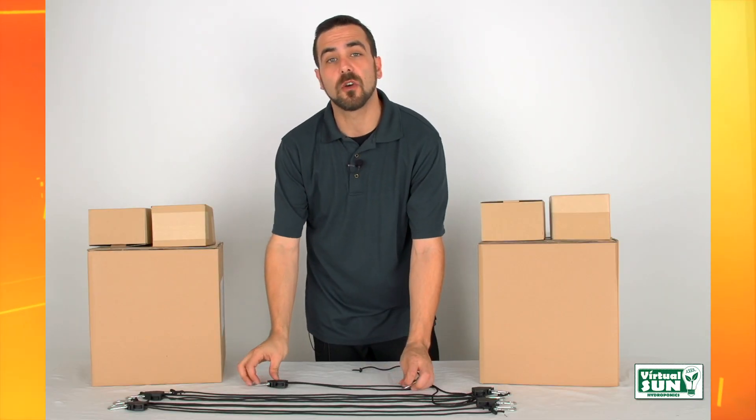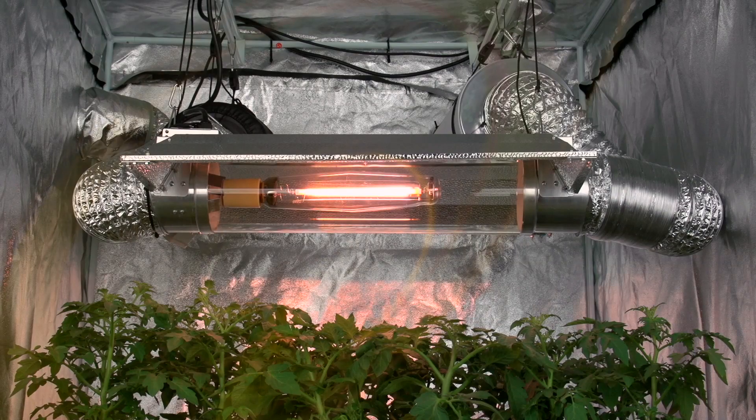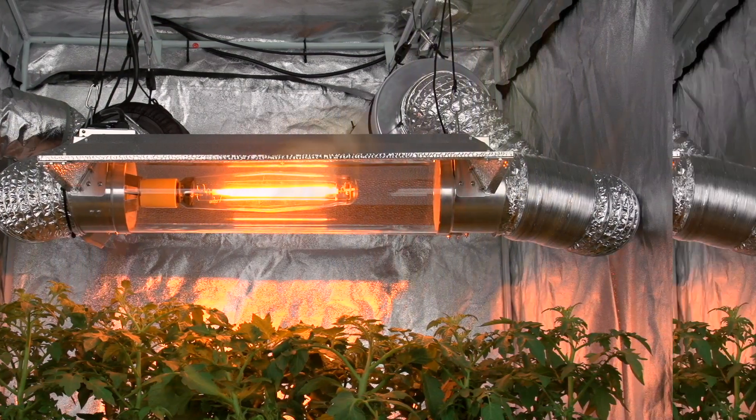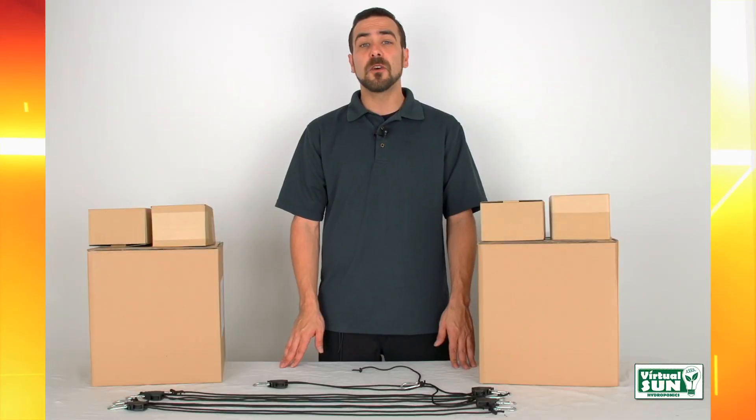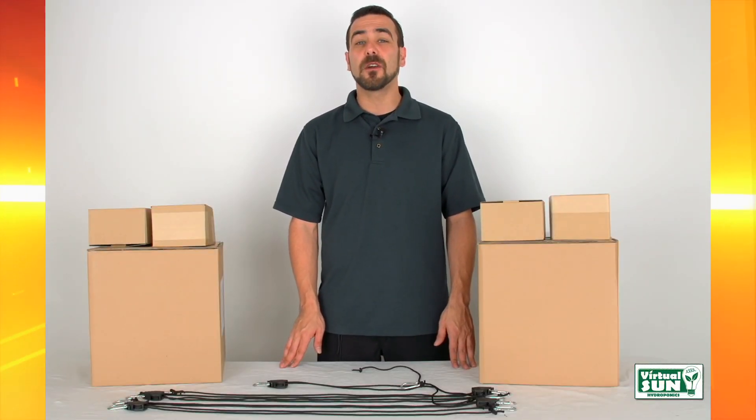Virtual Sun Hydroponics Grow Light Hanging Kits are easy to use, extremely durable, and weather resistant, ensuring your grow experience be a success. Let's go grow! Virtual Sun, the grower's choice.